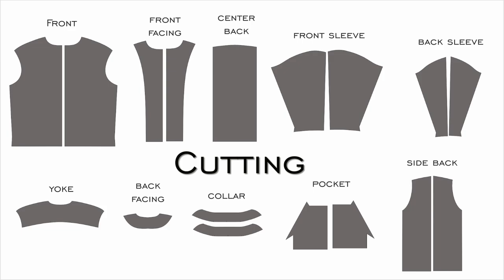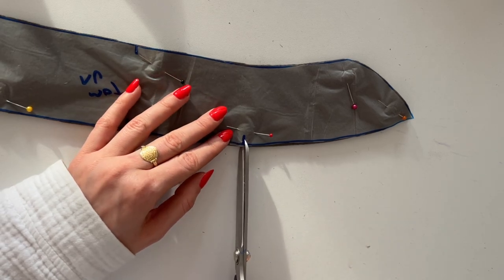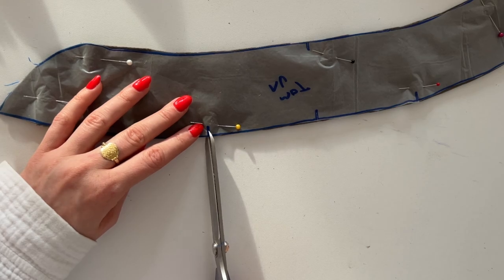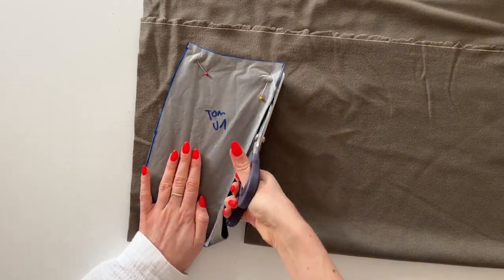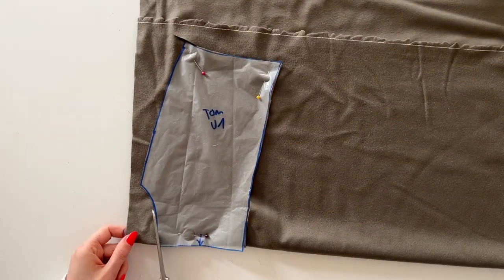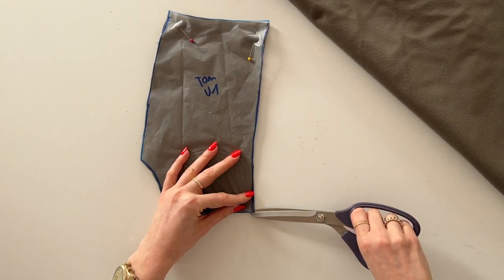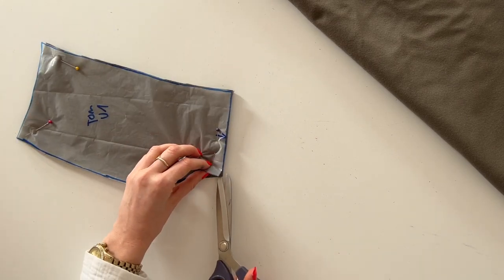Now let's start with the cutting. Here is an overview of all the pieces that you will need. When you cut, please transfer all the markings to the fabric with a little notch or using tailor chalk. Also, any piece that is being cut on the fold — like the yoke here — mark the center with a little notch as I do here.